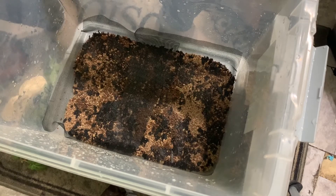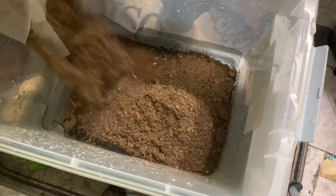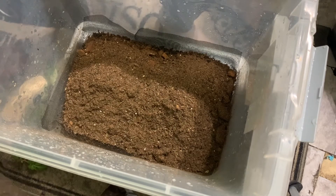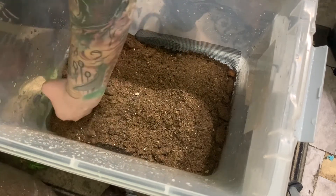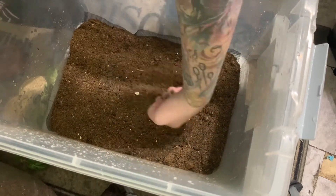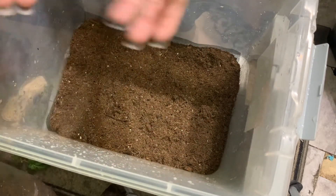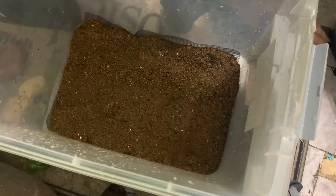I'm using the Terra Fauna substrate from Bio Dude. I'm putting in a fairly small layer — I didn't want to use too much space since it's already a pretty large bin. I'm using my fist to press it down so nothing gets under my nails.